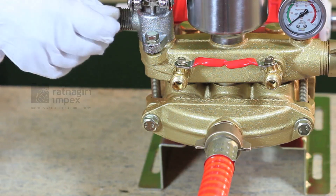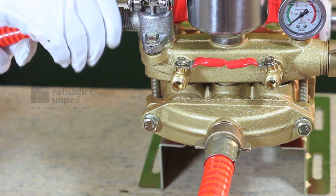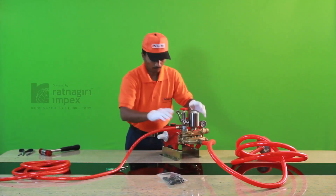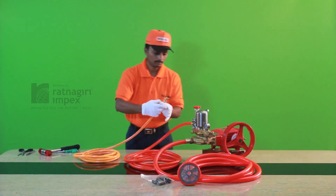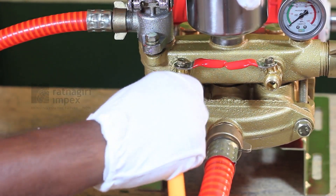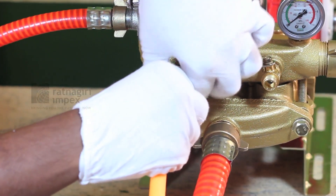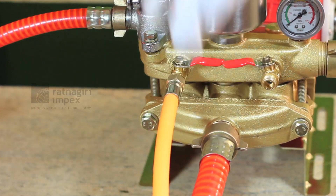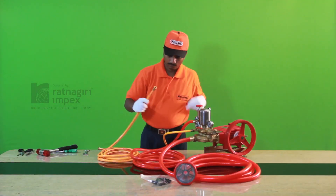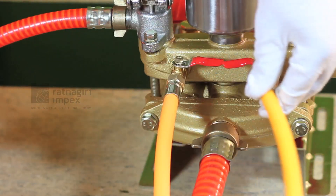Connect the other end of the hose to the suction chamber. Then connect the overflow hose to the overflow chamber and connect the delivery hose to the ball cock. Connect one more delivery hose to another ball cock by tightening both hoses using a spanner.